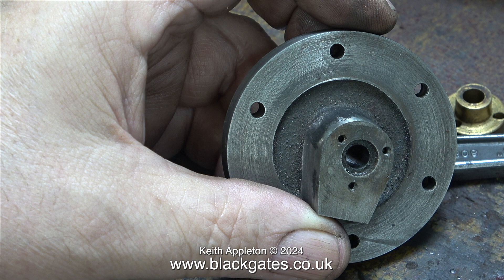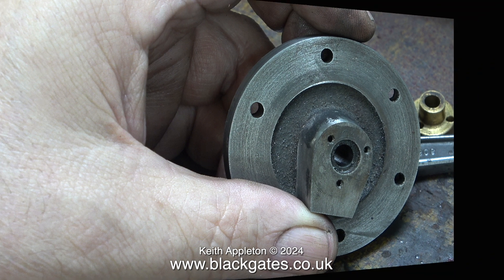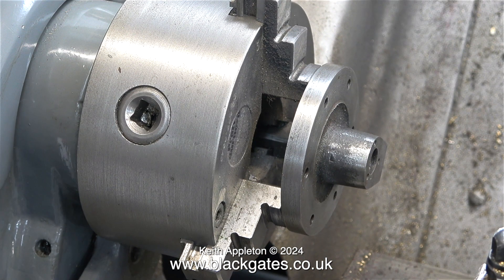I've seen many Sweet Pea locomotives and I've never liked the gland arrangement. On this locomotive I'm going to change it and make the stuffing gland like a proper stuffing gland. This means I will be able to use valve gland packing around the piston rod, which will be very easy to fit and remove.